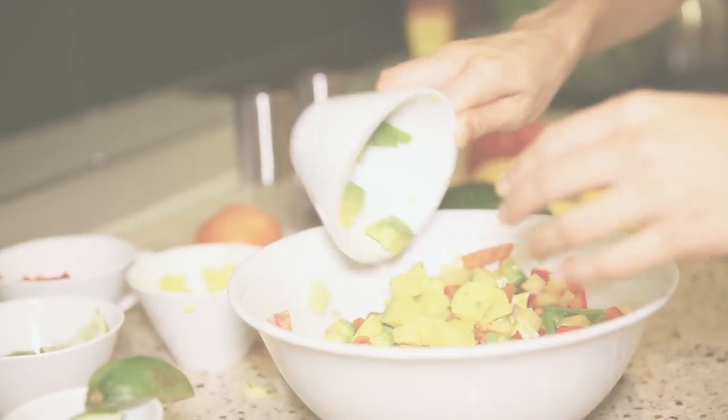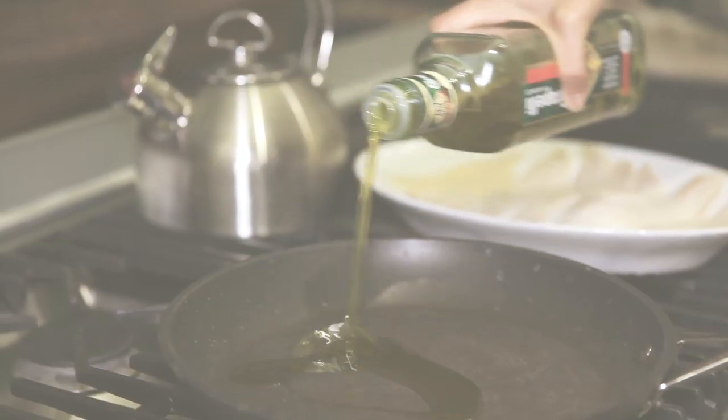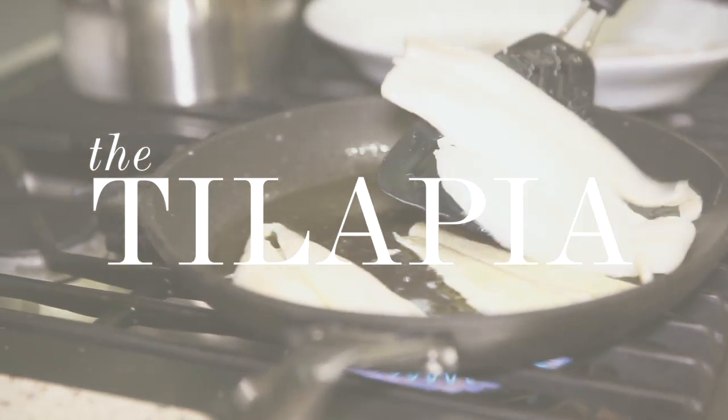I'm just going to mix this all together and then squeeze some lime in here. Then I'm heating up the pan with some olive oil and throwing in the fish.